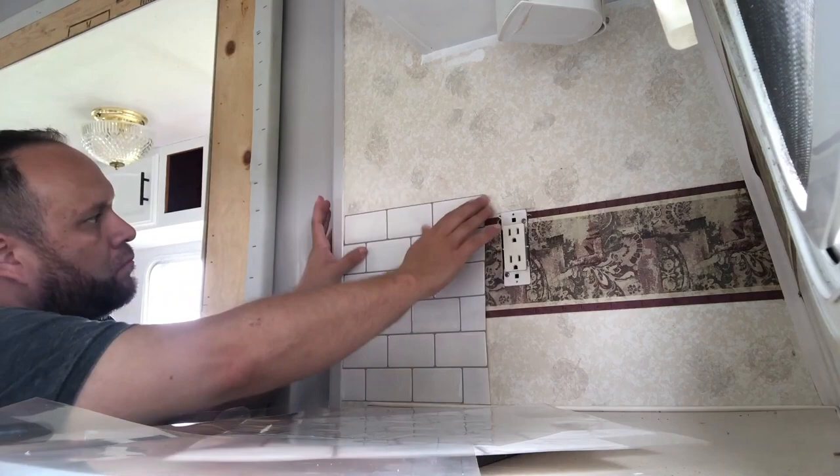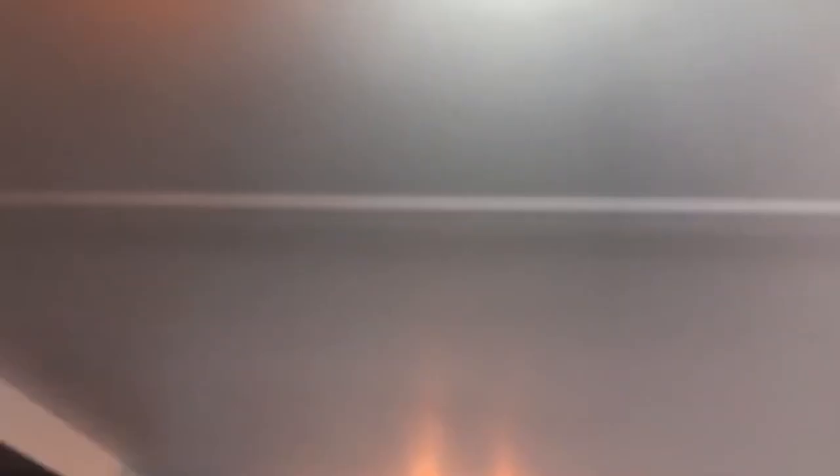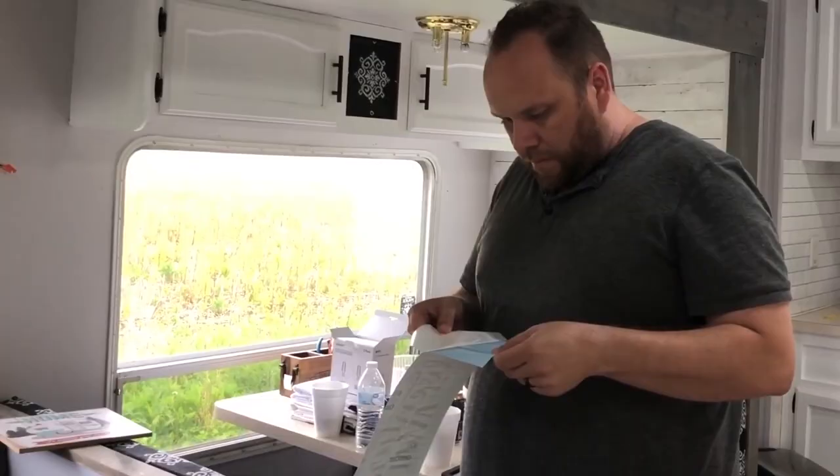Next up on the remodel is this wall — it goes all the way around in the kitchen area. I'm going to be covering all this with white subway tile. Also, this is an old bulb light here versus a bright LED light — look at the difference in color and brightness. We're going to be replacing all the lights in the living space with these bright white LED lights. What a difference!